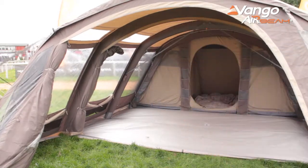All of the tents in this range feature the fully sewn-in ground sheet. That's great because it totally encloses your space — it means you get no drafts coming in, no bugs, no creepy crawlies, anything like that. So it gives you a nice sealed space to call your own.